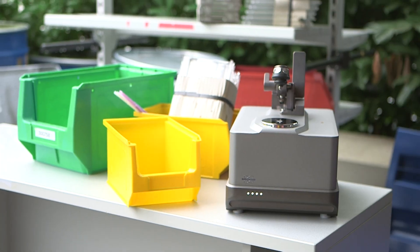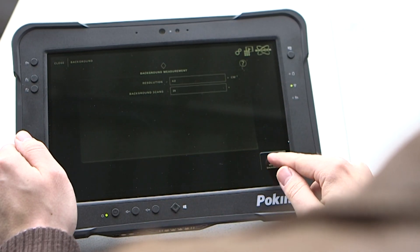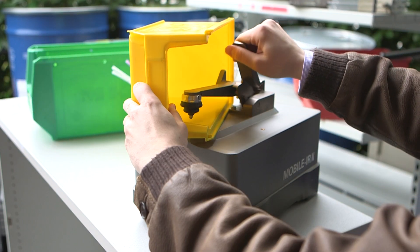We begin by selecting the chemical identification workflow in Opus Touch and measure a background. Next, we place the plastic piece on the instrument and apply the pressure stamp.